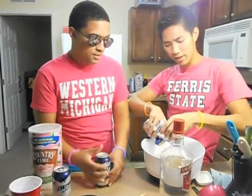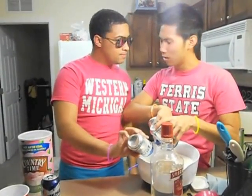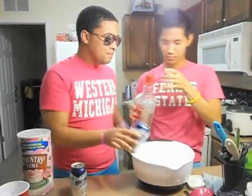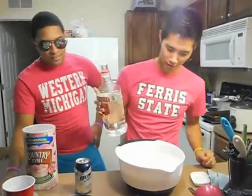After you add eight cans of beer, you then add vodka. It depends on how much you want. You need a measuring cup — tell me when to stop.